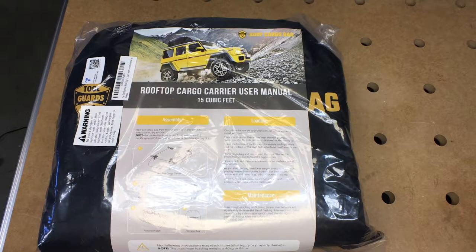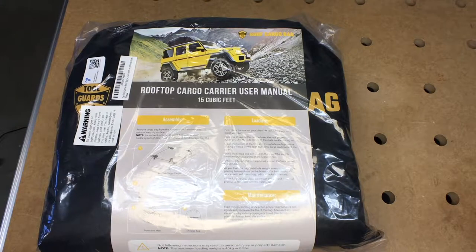Welcome. In this video, I'm going to be taking a look at this Toolguards rooftop cargo carrier. This was provided to me by the distributor, but they're not compensating me for this video and they're not reviewing it before I post it. If you'd like to purchase one of these, I'll put a link to this in the description.